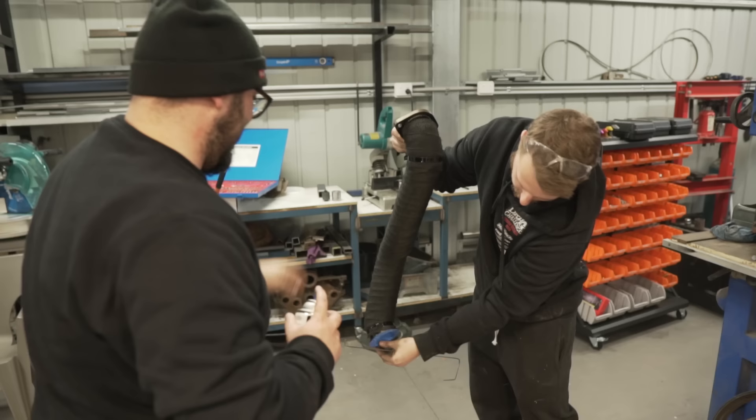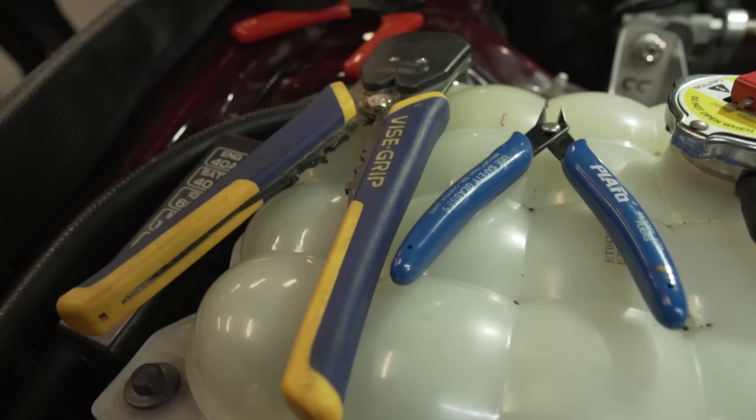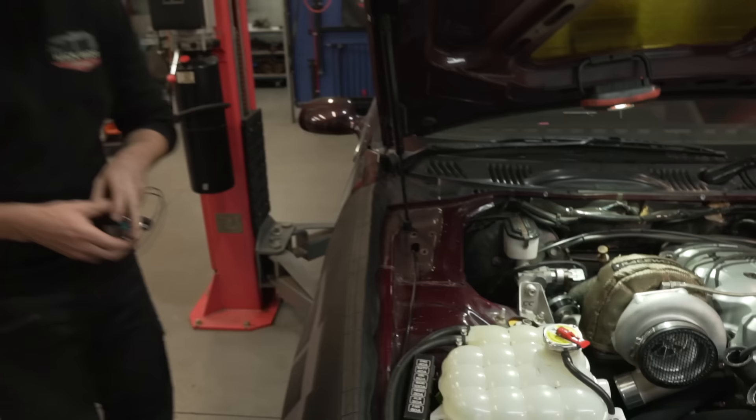Look how much better it looks all together! I would steer this thing manually just to have that look. Armstrong steering maybe. For next week's thumbnail: 'goodbye power steering' with a photoshopped bulging bicep. That would be funny — that would be really funny.